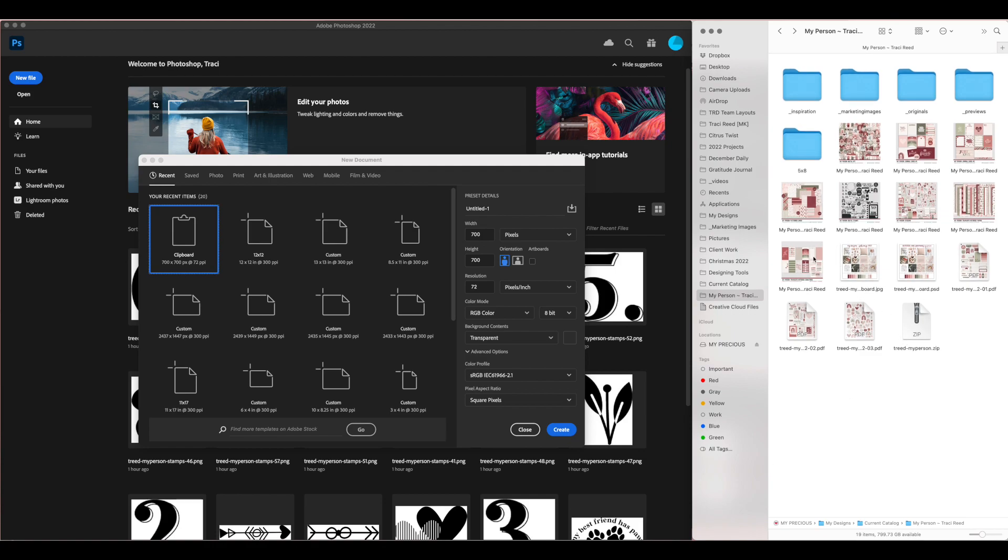My canvas is going to be 10 inches wide by 8.25 inches tall — that is the size of a Life Crafted album spread. We want to make sure that we do 300 pixels per inch to get a full high-resolution print. I'm going to create that and then add a background — actually just slightly off-white.